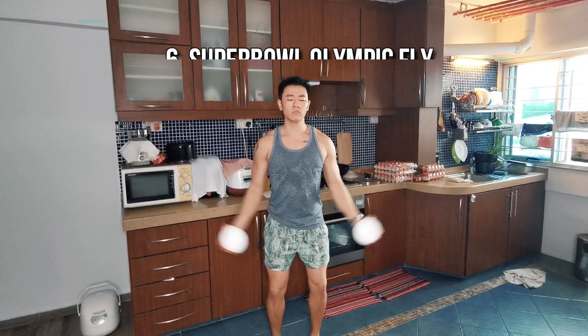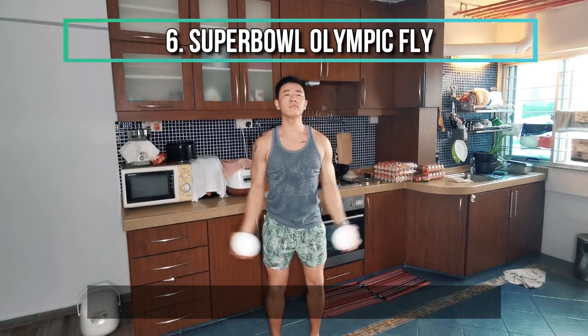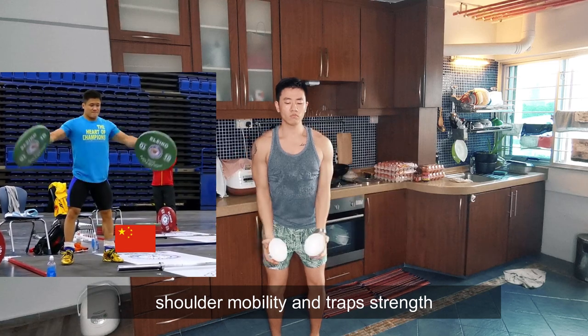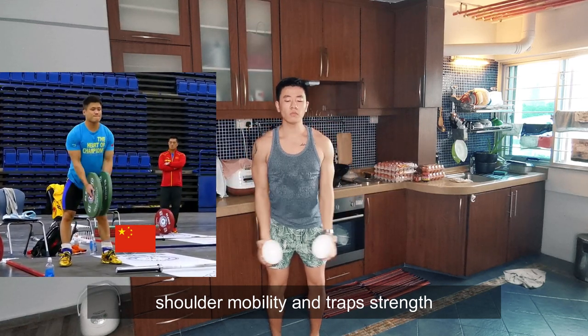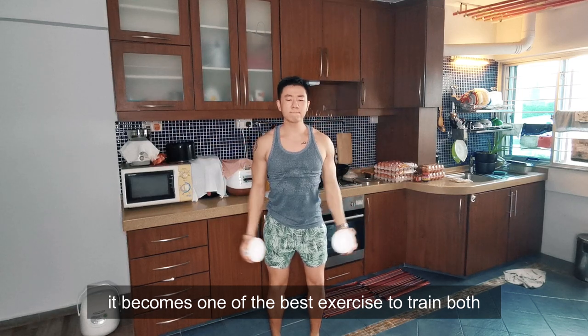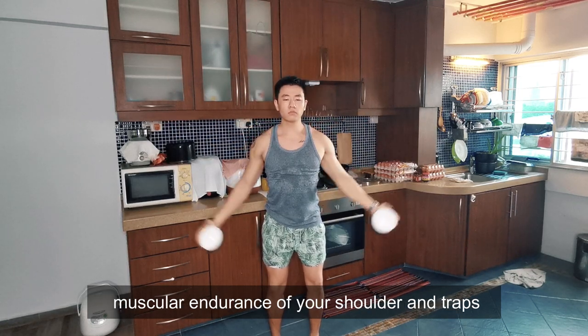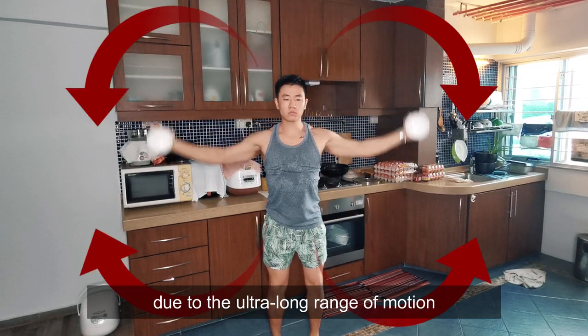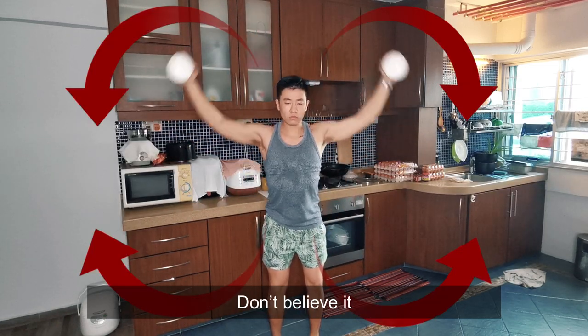Next: Super Bowl Olympic Fly. Even though the Olympic Fly originated from Chinese Olympic weightlifting to improve shoulder mobility and trap strength, if you reduce the weight to a pair of balls, it becomes one of the best exercises to train both muscular endurance of your shoulders and traps simultaneously, due to the ultra-long range of motion. Don't believe it? Try it.